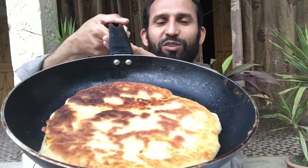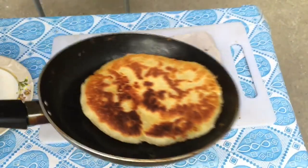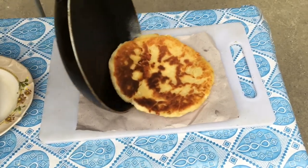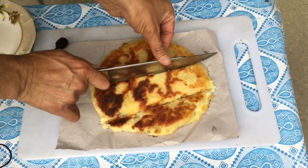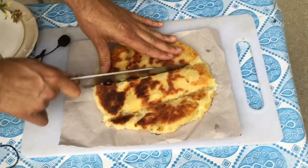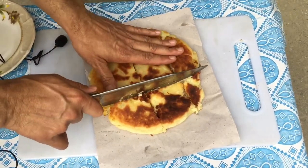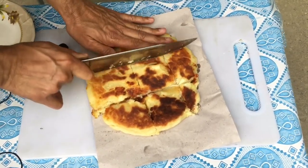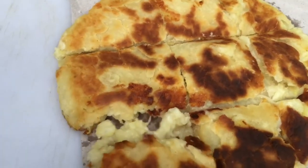Aur isi tarah yeh dekho, bilkul paka hua kitna khubsoorat color bhi bronze bronze sa aa gaya hai. Hai na mouthwatering? Delicious. Wow, great, fantastic! Mouthwatering. Ab mein ne isko nikal diya hoon. Phir uske hum cutting karte hain. Yeh dekho, aur iska sound kitna pyara hai. Cutting sound. Nice. Kitna pyara sound aaya hai.